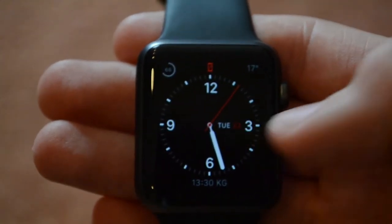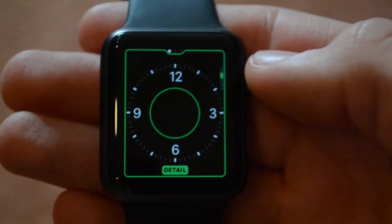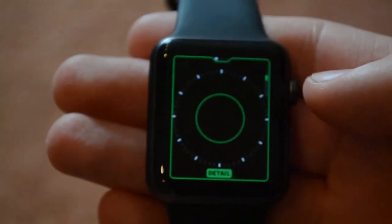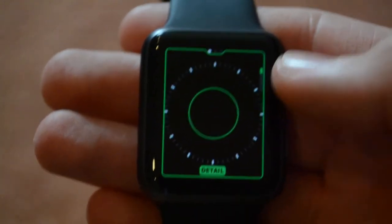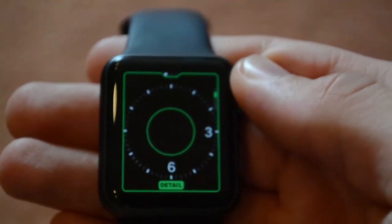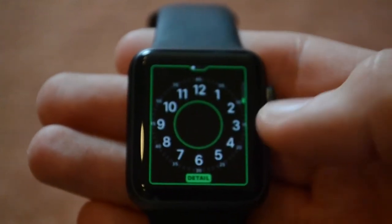First of all we have the utility watch face, which is actually a watch face I use. Its customization is basically how many numbers and details you have on the watch face. So you can have like no numbers at all, just little marks for hours and minutes, or scroll down to add the three, six, nine and twelve o'clock marks, or go the full circle with all twelve numbers, or even add little minute numbers to it.